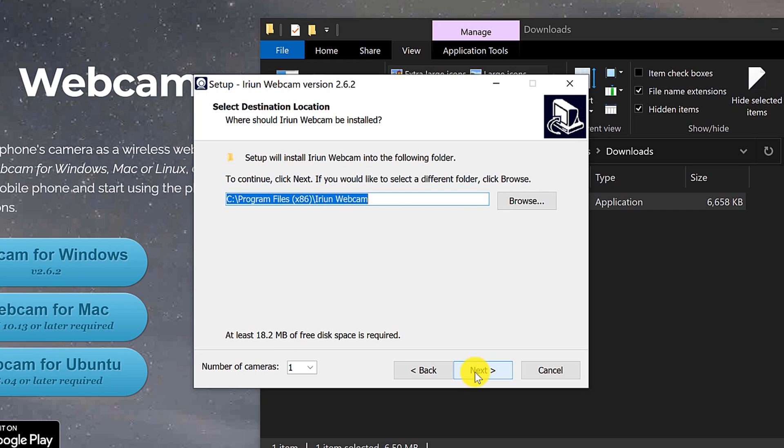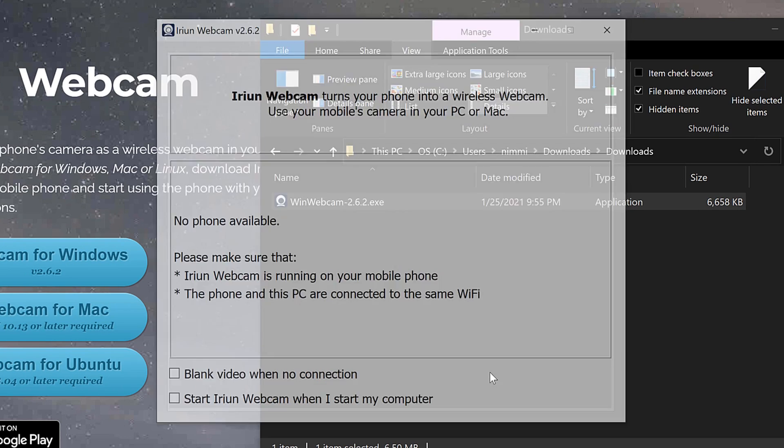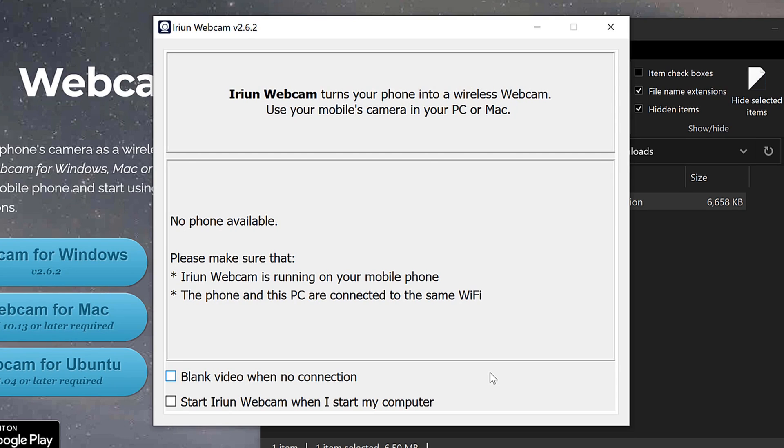This software is free and it's available for both PC and Mac users. Go there and download the one that you need for your computer and go through the install process. It just takes a couple of seconds.